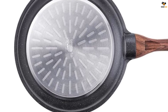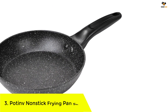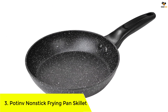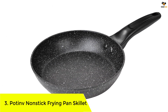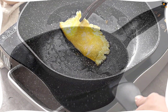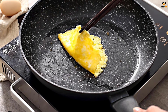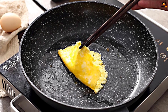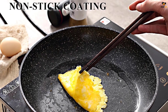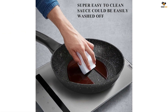Number three: the Potenvi Non-Stick Frying Pan Skillet. This eight-inch frying pan features a non-stick granite coating that is 100% PFOA-free, ensuring healthier cooking. The non-stick surface makes cooking and cleaning a breeze as food slides smoothly without sticking or leaving scratches. With its heat-resistant handle, you can easily move the skillet from stove to table without worrying about burns.